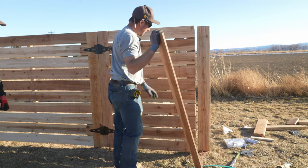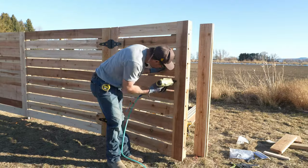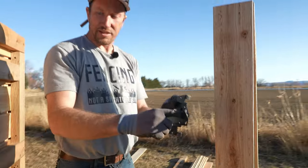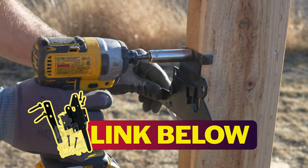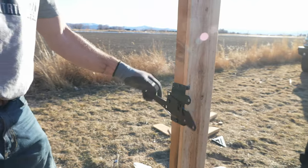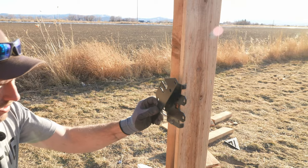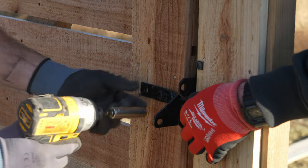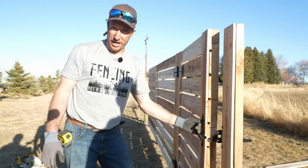Now we're going to install the latch so that the strike hits the center of the two-by-four. This is a paddle latch — you have to lift up on it to open it. It is reversible: just take the screw out, undo the spring, and flip it around. Make sure you have a handle on it at all times.